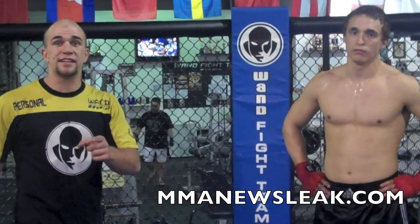Hi, you're watching MMANewsleague.com. My name is Dave, the pain trained Mazzani, and I'm here with Ben Sargent, an up-and-coming amateur fighter here locally in Las Vegas.